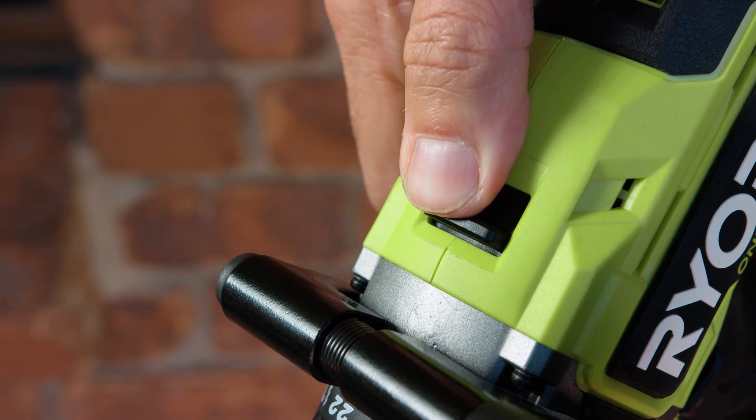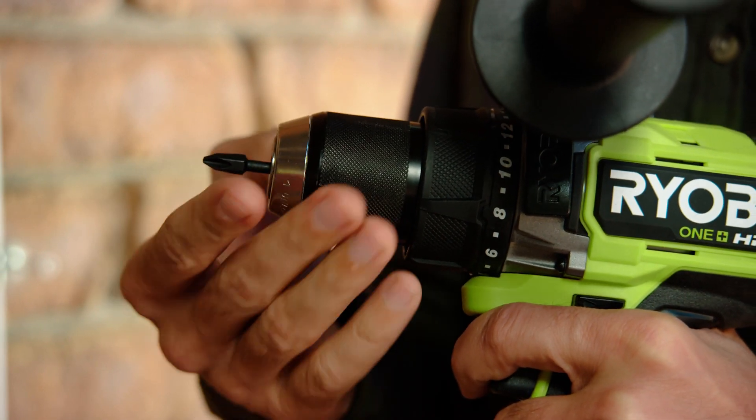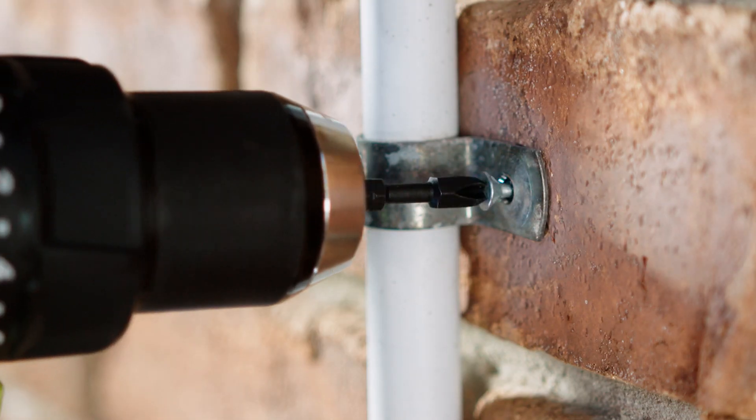The tool's two speed gearbox has a low speed screwdriver mode with a wide range of clutch settings to ensure you don't over tighten the fastener and damage either the screw head or the material you're working on.